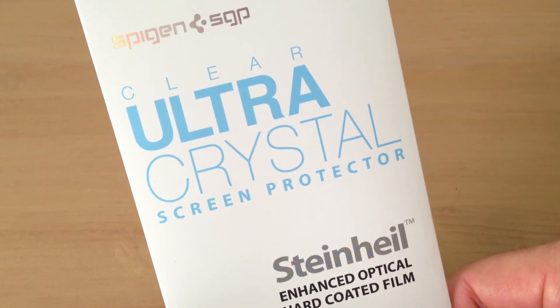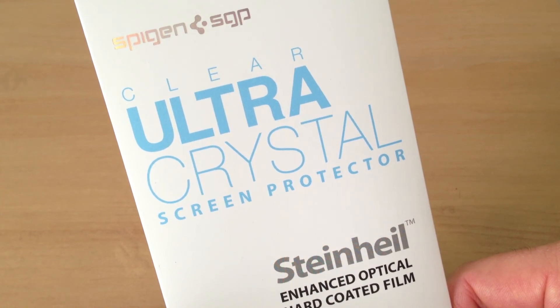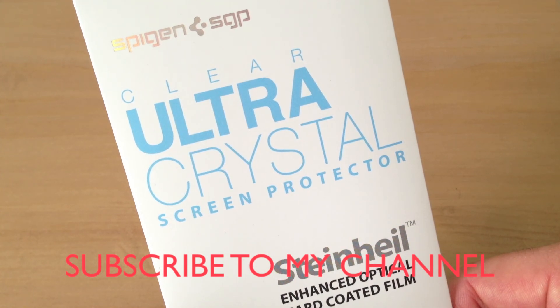So what do you guys think of this Ultra Crystal? I think it's pretty good, but you may want to wait for the full body protector coming out for the exact same price. But if you don't need that back protector and you're going to use a case, go ahead and go for this one and get two screen protectors. Subscribe to my channel for a lot more videos and a lot more Nexus 4 coverage. Thank you for watching.